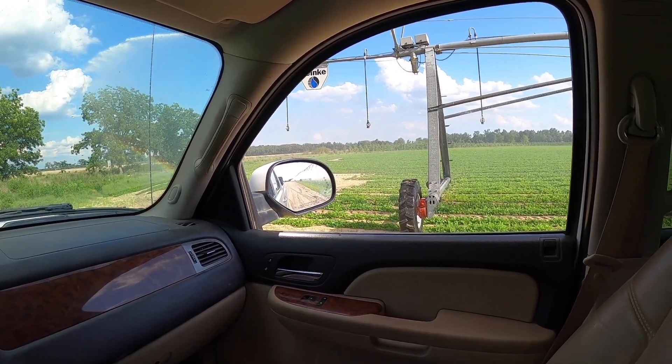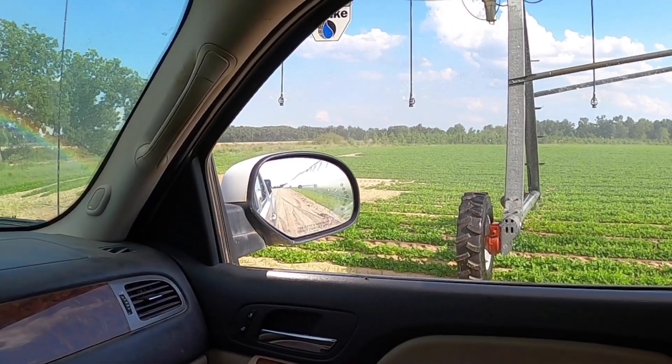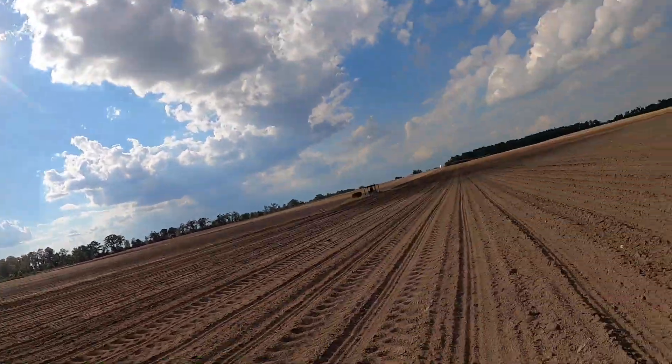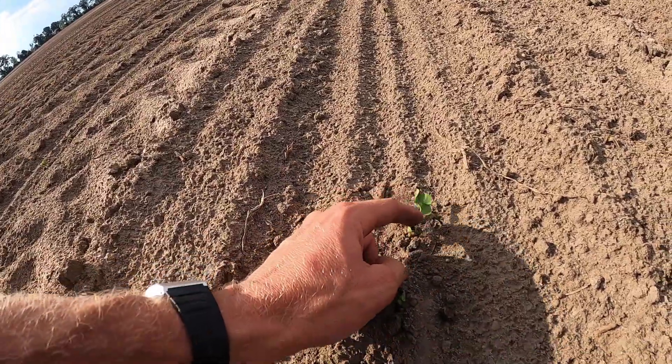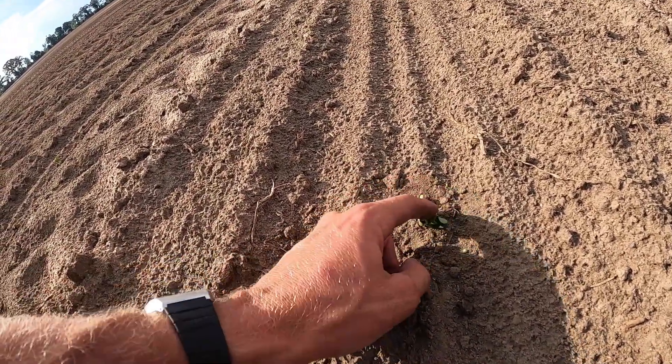It moved - finally! Rode by this field - this is the field of cotton that we just finished up Friday. Today's Monday. Crazy how fast this stuff comes up. This was planted Friday and look, you've already got it coming up. That Delta Pine is showing out. We got a triple drop right there - we should get some precision plates maybe next year. Only three days and we've already got cotton seed that has sprouted and is coming up.